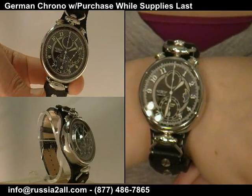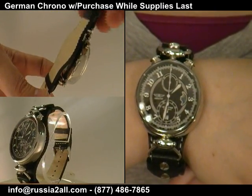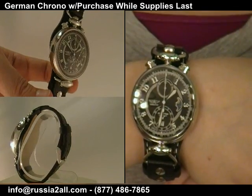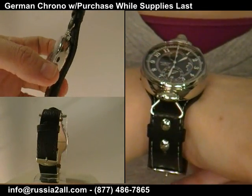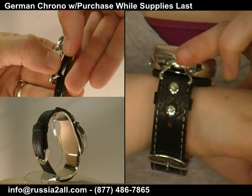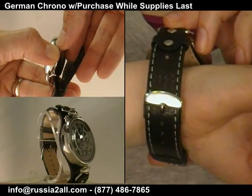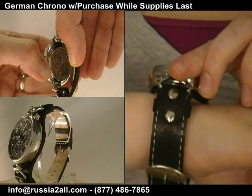You cannot get it for anything less than $309 anywhere I've seen, and that's not like a full retail price if you walked into a store — you'd pay $309 if you bought this as a standalone watch on the internet. This one time only, with the Watch Comrade show episode nine, with any of the three aviator chronographs, you've got the opportunity to get that as a gift with purchase, so don't miss out on that.